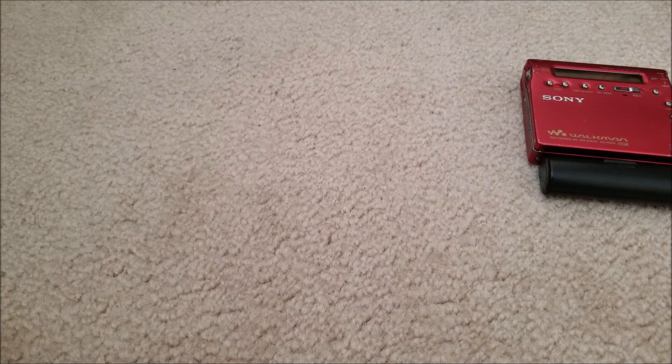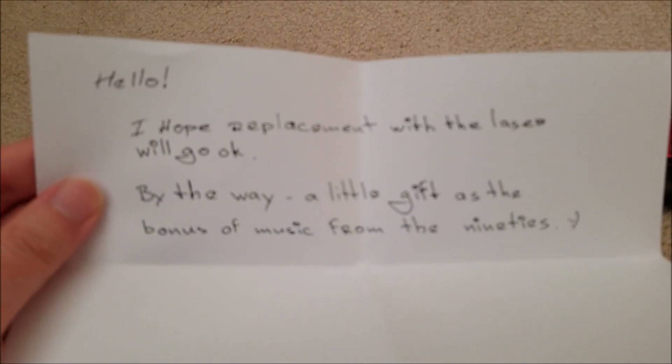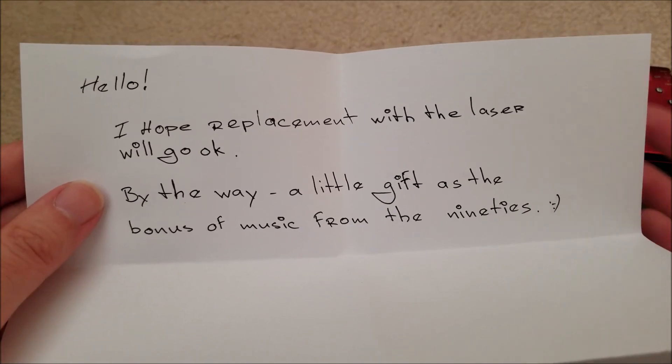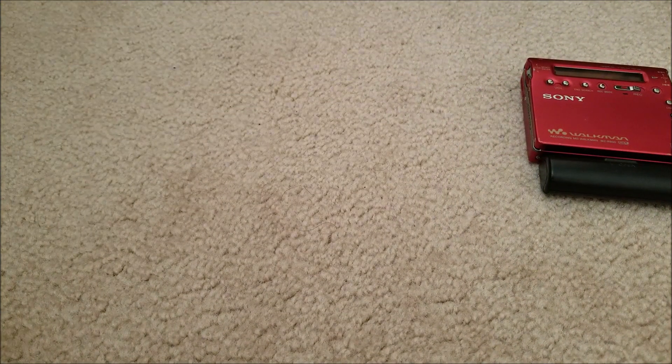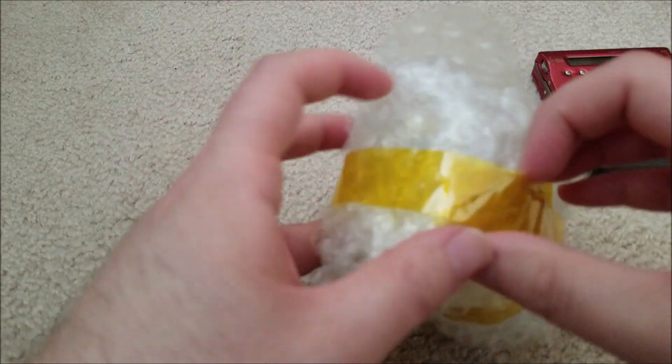There is a letter we'll go through real quick. He says: 'Hope the replacement laser works well.' And a bonus disc from the 90s — really cool. That put a big smile on my face when I listened to it. Anyway, we have the laser right here and it's very well packed with this Kapton tape.